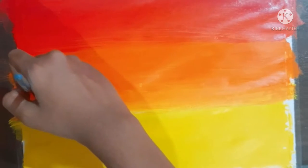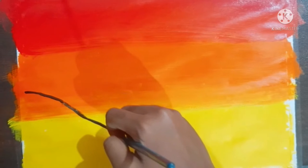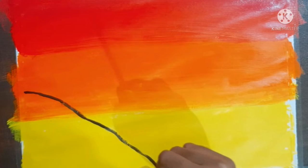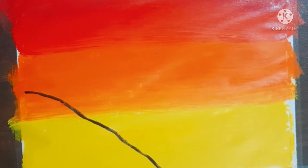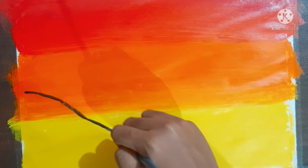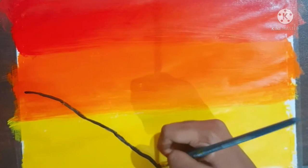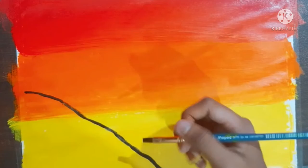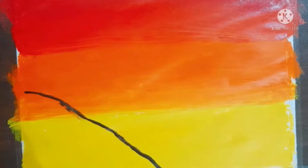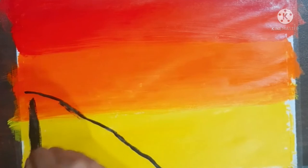So now we are going to make a mountain. This is the structure. Now I will paste it full black.